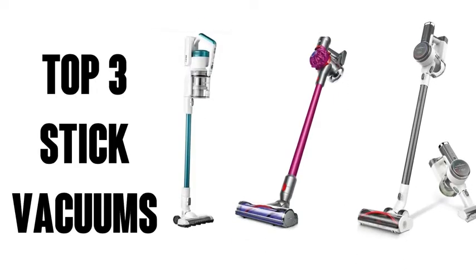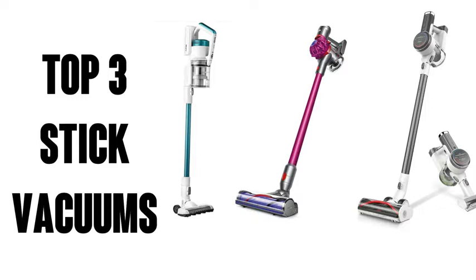It's Watson from 911 Studios. Today we're going to check out the top three stick vacuums in no particular order. Here we go.